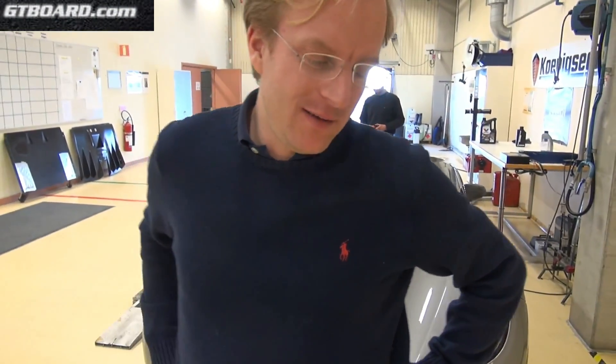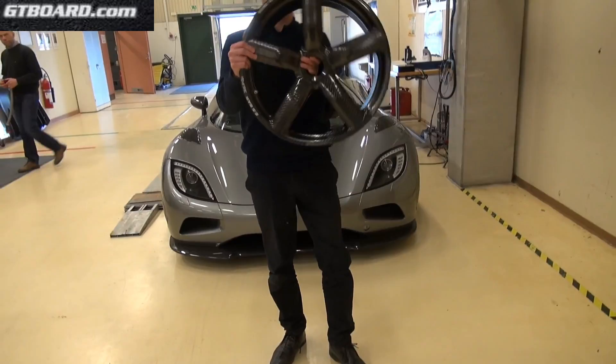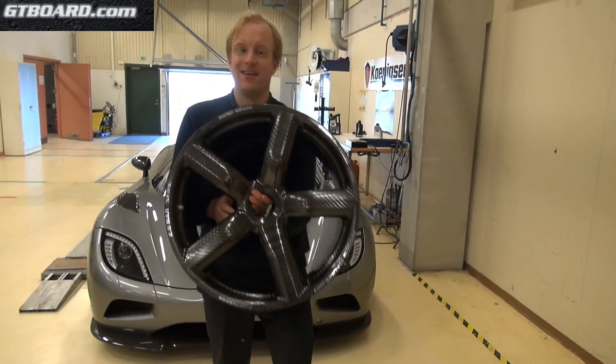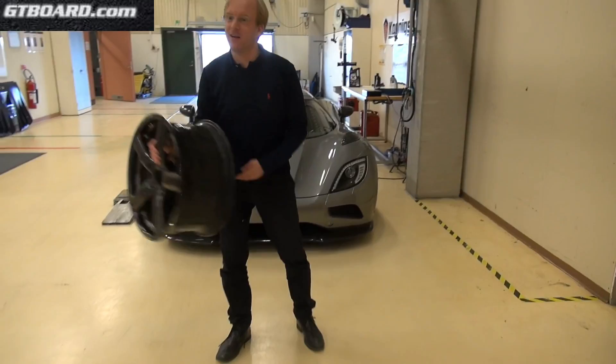Now I'm going to lift the carbon wheels — pure carbon, it's not even clear coated, it's just polished raw carbon, not even a clear coat. And without a wheel this time, it's super light, it weighs nothing.